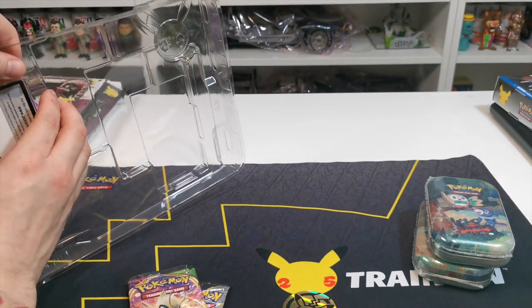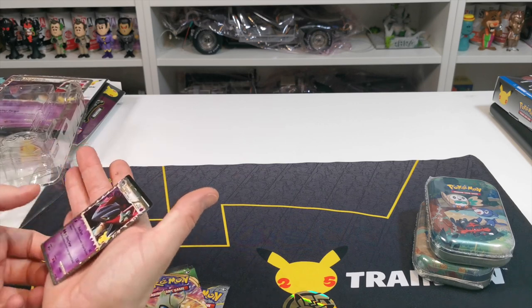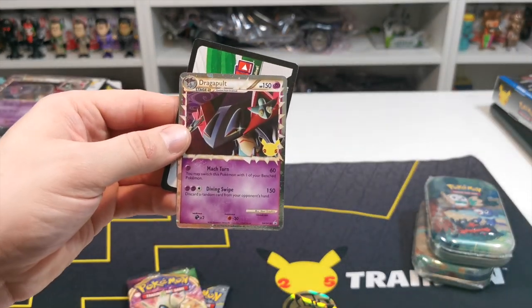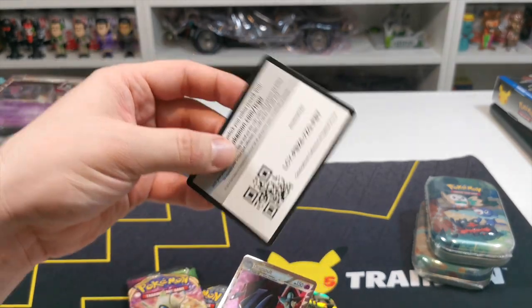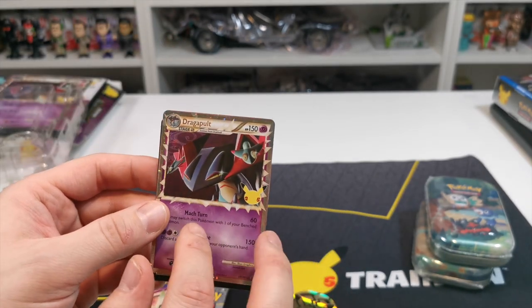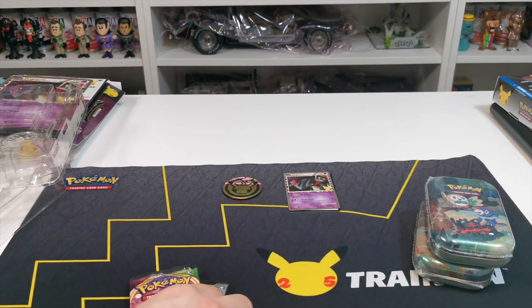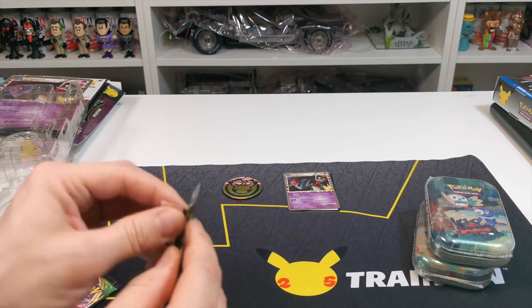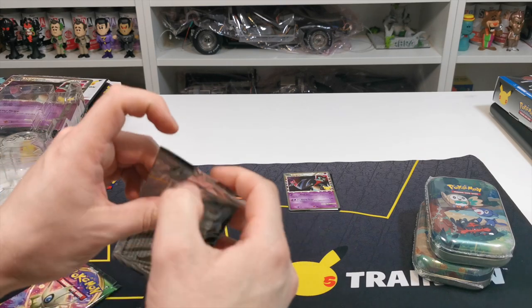There we go — this is the card it comes with, and you will get the code card as well. That's the Dragapult card and there is the code just for you guys. Another one we need to add to the collection is our little Dragapult. This isn't going to take long to do, which is why we're including a couple of the celebrations tins as well.